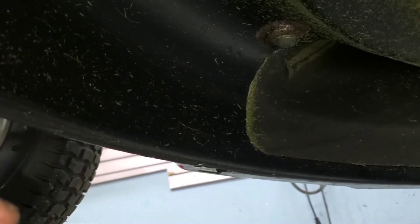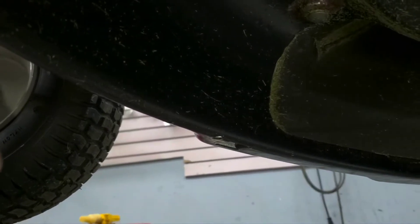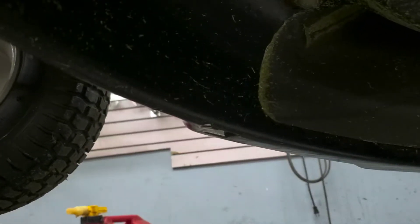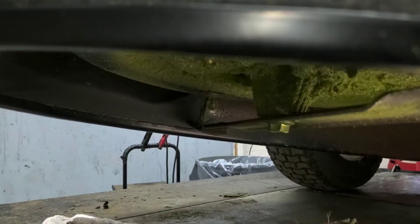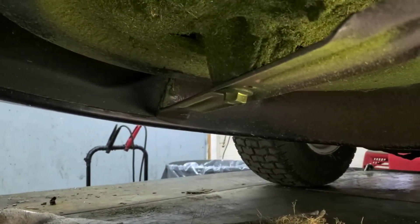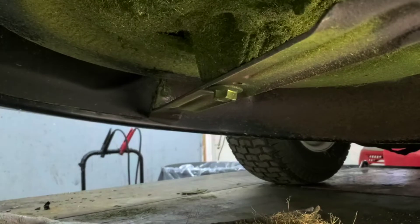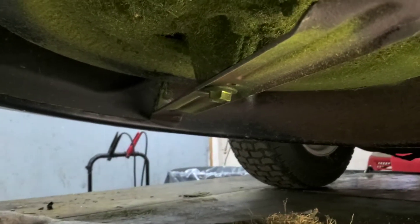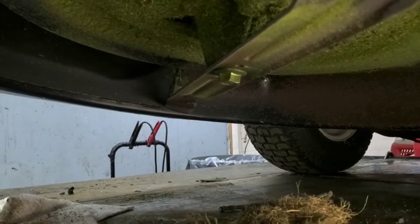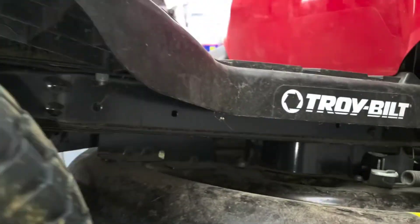A lot of times on the edge of this deck, you'll get buildup of grass all the way around. If it's building up from mowing wet grass or anything like that, it's not going to properly bag. I see nothing to that effect here, though. Everything down here looks good — blade looks good, no obstructions, tire pressure is good. I'm going to go ahead and let this thing back down.